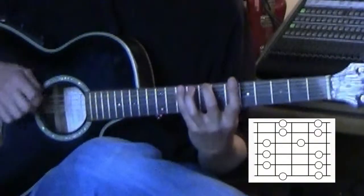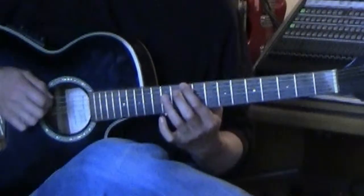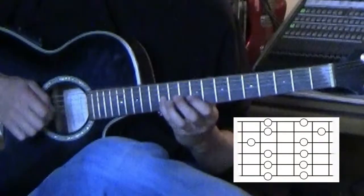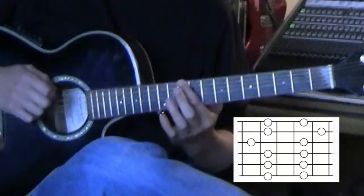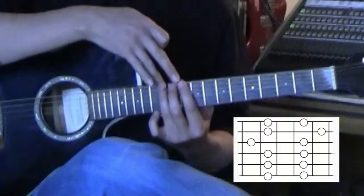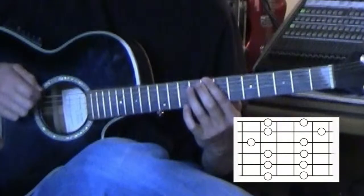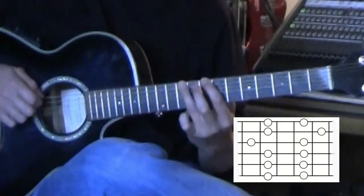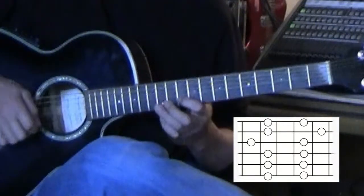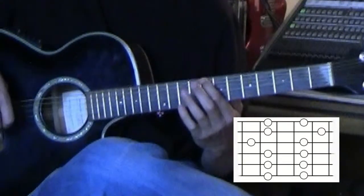The next scale is again going to be based off the pinky note, and that is box number three. You want to end by coming back to that C note. Box three is just an in-between box — I still base it off the C note. I'll play the first two notes of box two, slide to box three, and then play box three, then back to box two. So there's box three.